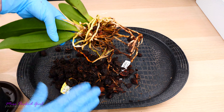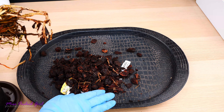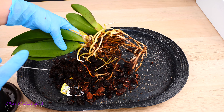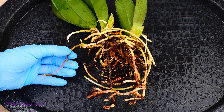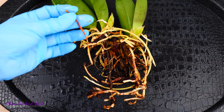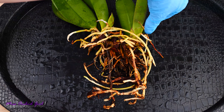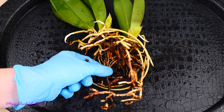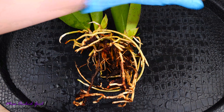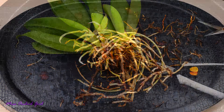I'm just going to massage the root system a little bit. At this point I'll dump out all of this old medium, rinse the root system at the sink, and come back to cut away the dead roots. Now I'll inspect the root system and cut away everything that's dead — everything that is dried, mushy, or has no substance anymore will be cut away. I'll do that off camera and come back when I'm done.